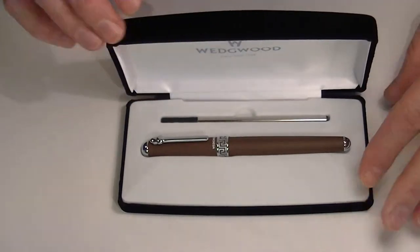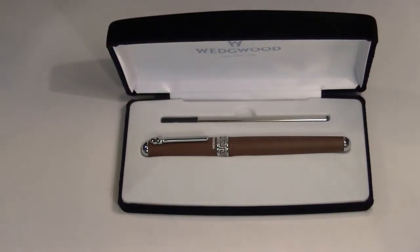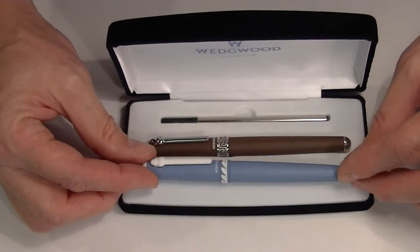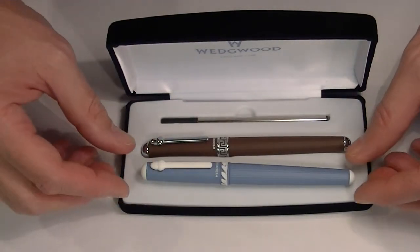The box opens with a hinged top. This particular pen comes in chocolate, as shown, but we also have a light blue color with white accents as well.